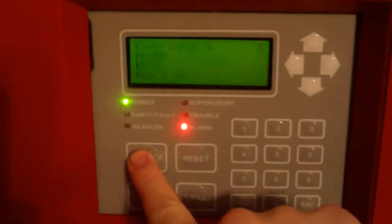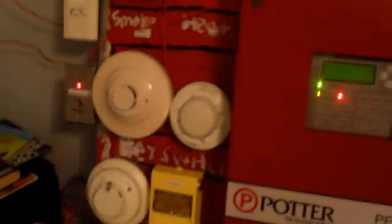The system is doing march time. That actually sounds better on march time than it does on continuous. Next up, I'm just going to go ahead and activate the heat detector with the hair dryer.